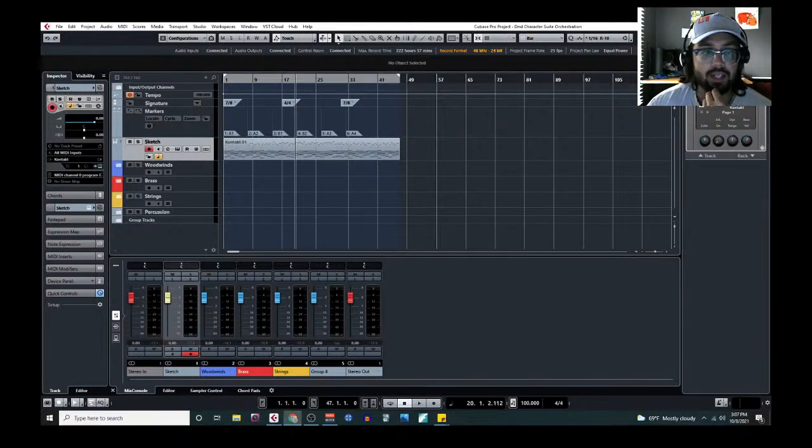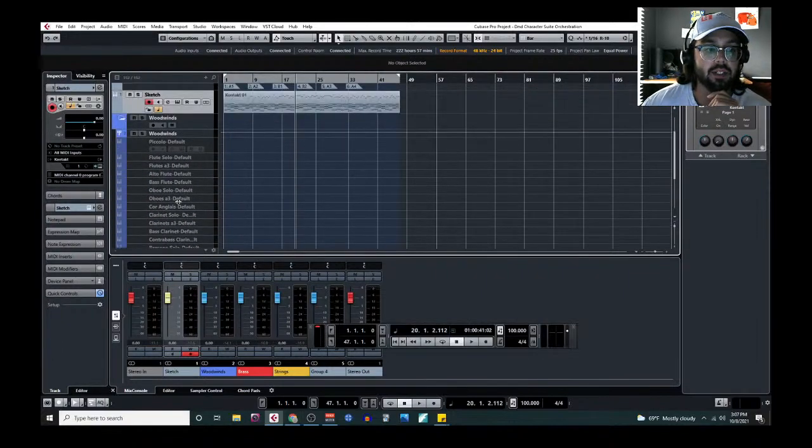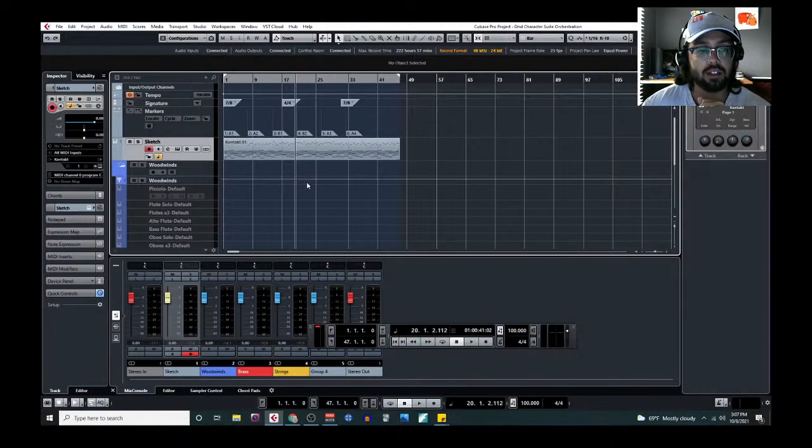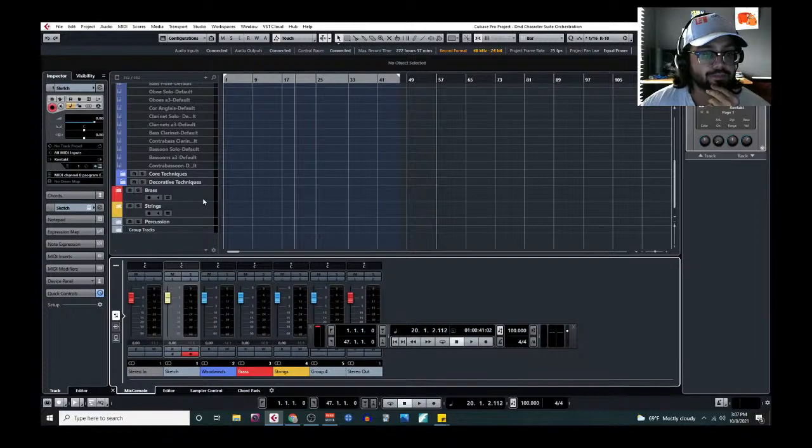I've got a new template put together — actually my other template, a new one. I've transferred all the stuff from the previous session: the initial sketch, the markers, time switches, and tempo. There are no tempo changes, but all that good stuff is carried over.